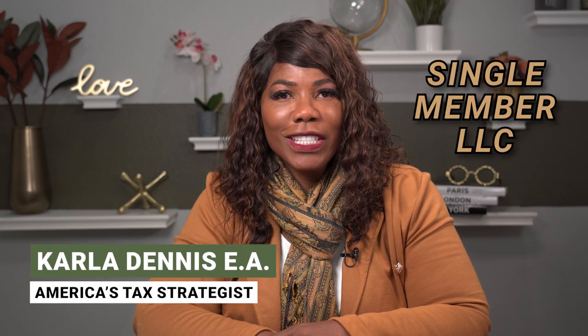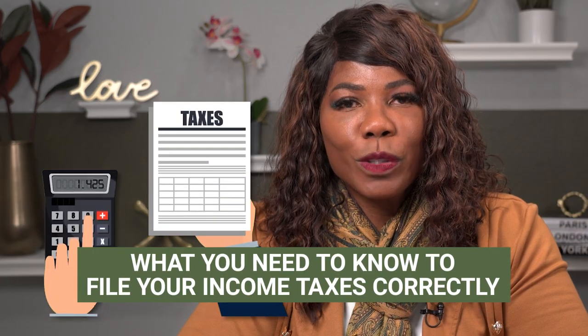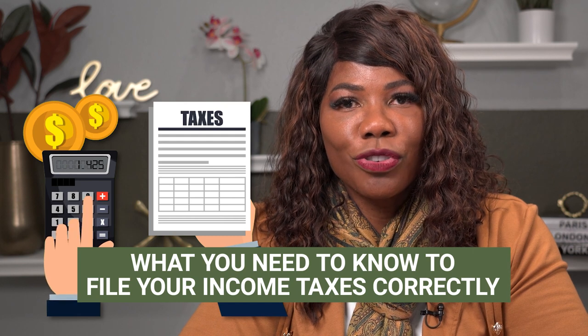If you have a single member LLC and are wondering how to file your income taxes, in this video I am going to explain to you exactly what you need to know to make sure you file your income taxes correctly.